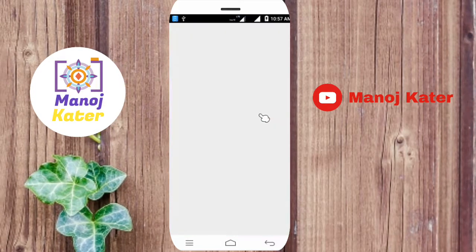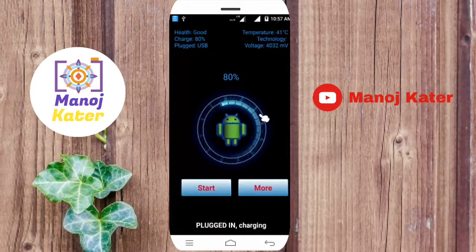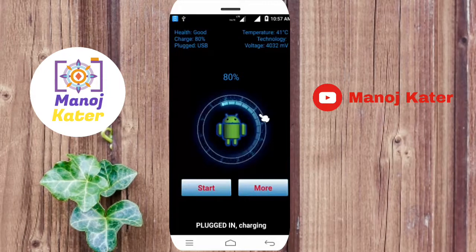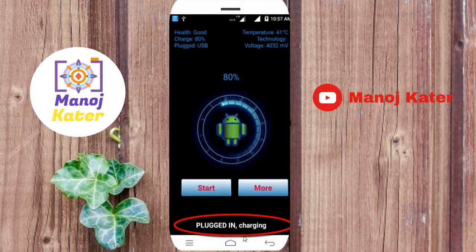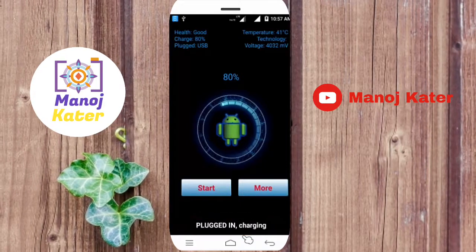I am using the app with the charger plug-in. It will be plugged in. You will have health charging status and the temperature will be shown. Your mobile will be at 80%.